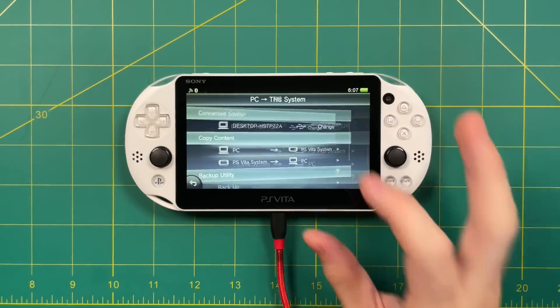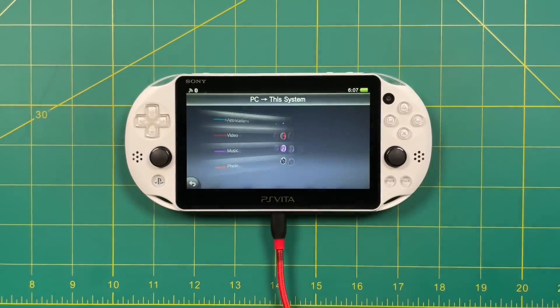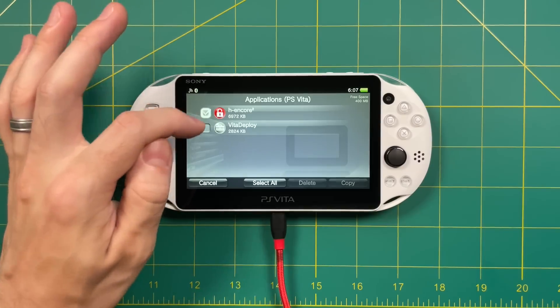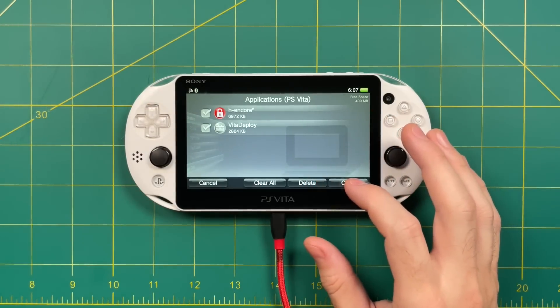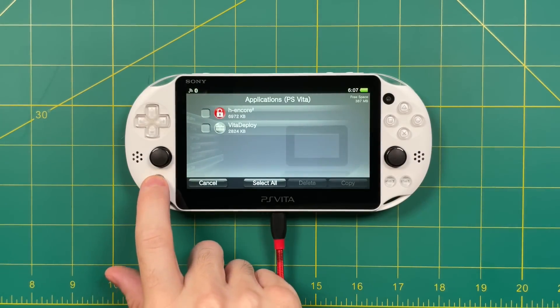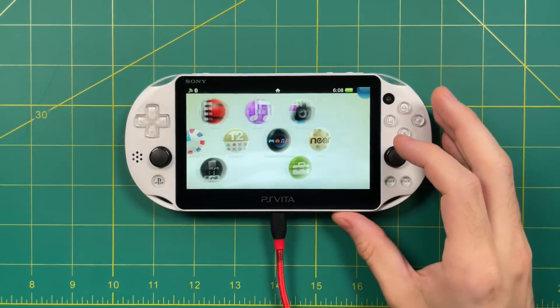Back on your Vita, select PC to PS Vita, then Applications, then PS Vita again, and select H Encore and Vita Deploy. Then select Copy. Hit the OK button to confirm and wait a minute — it'll copy these apps onto your device. At this point, you can exit out of the Content Manager app. Here are those two apps.